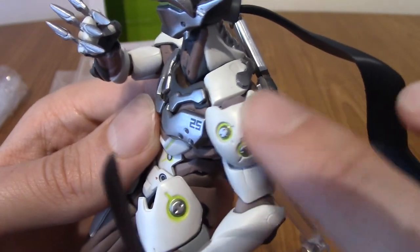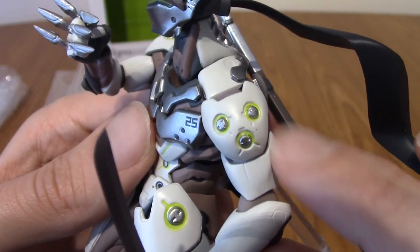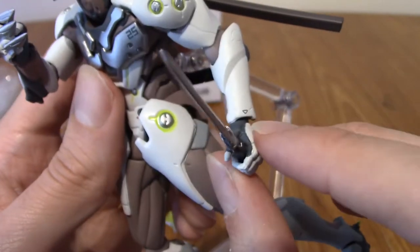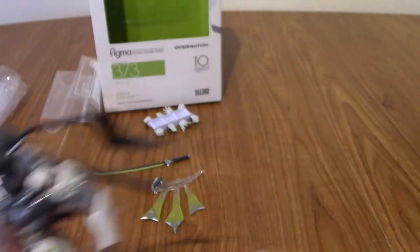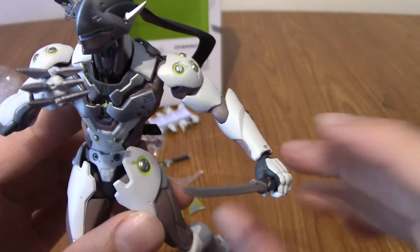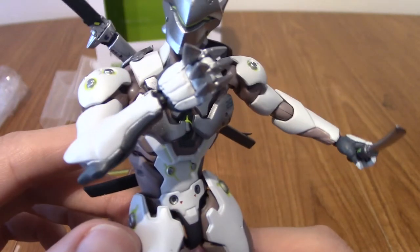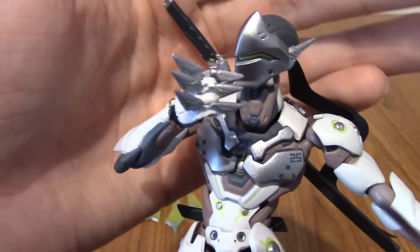We've got his shoulder — as with his hips, he's got the three glowing green things with the silver. His arm moves back and stuff. The hands are swappable and his wrists are pretty good. Oh, his hand's fallen off — there we are. Figma wrists are not the best; they sometimes click into place and sometimes don't, which is kind of annoying.